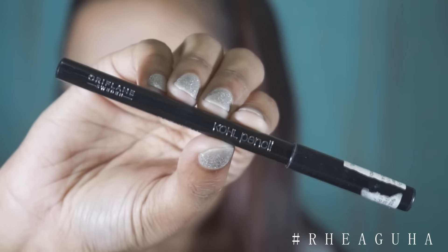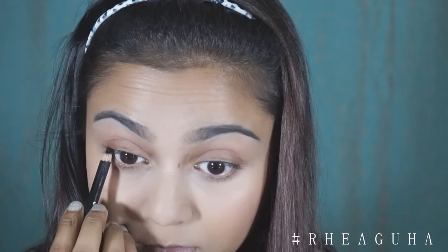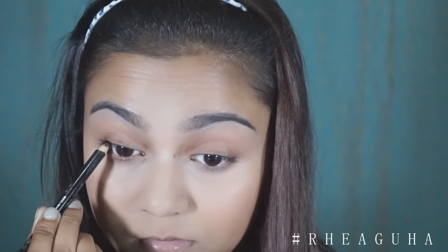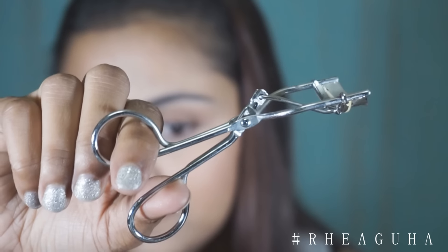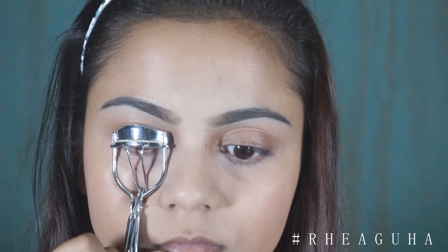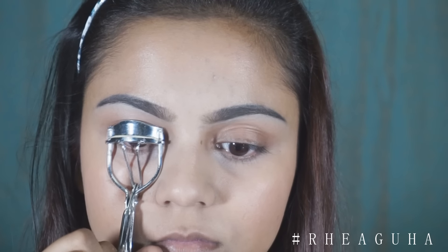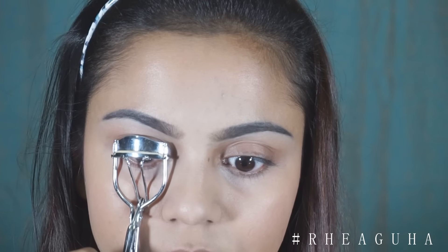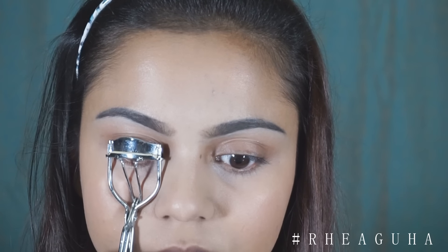I'm using this old pencil in the color black and I'm just lining up my waterline, doing both of my eyes. Before applying the mascara, I'm curling up my lashes so that it gives a very nice curl and my lashes look like artificial ones — but those would be my original lashes of course.